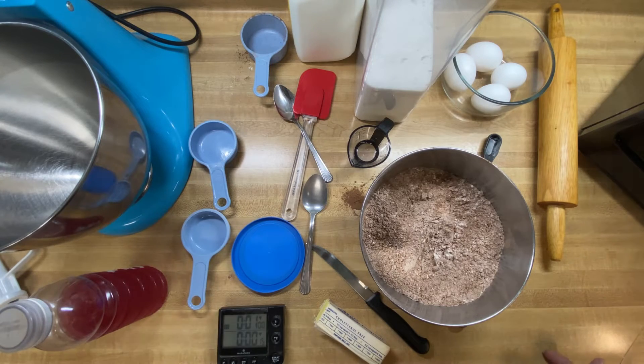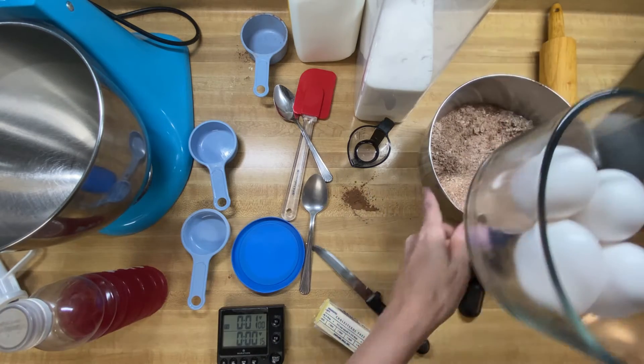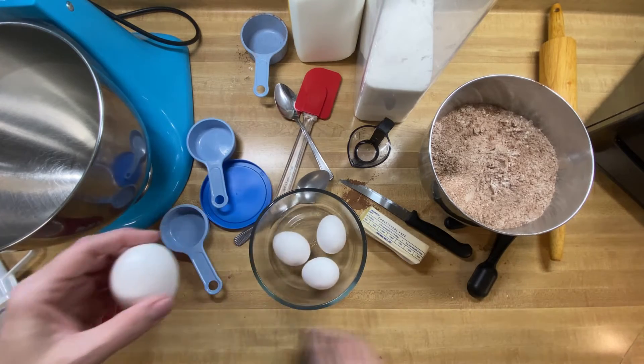The next thing we need to do is put our eggs in our big mixing bowl. We need 4 eggs, so let's get those over here.